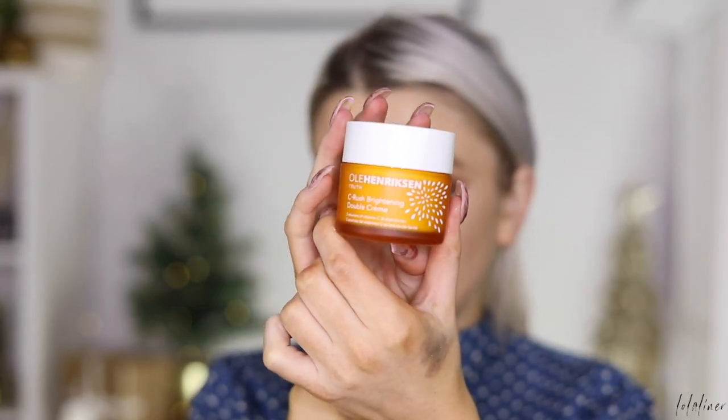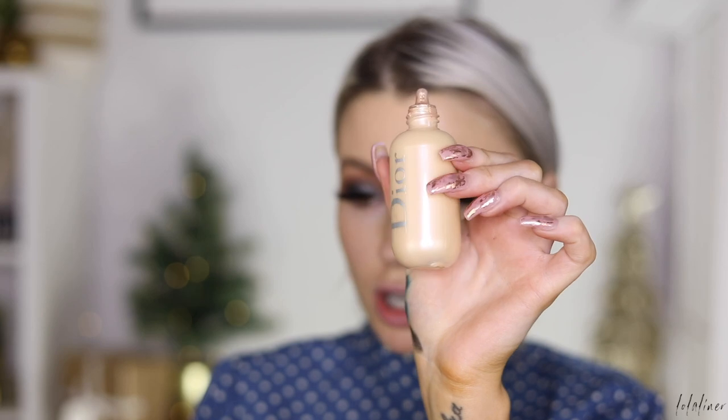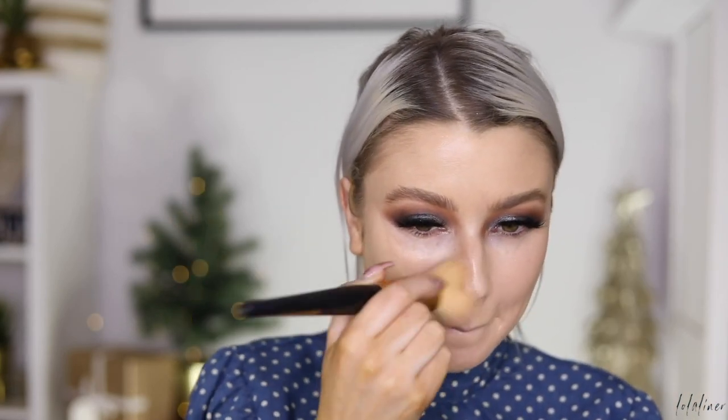I used my Ole Henriksen Double CC Cream to hydrate my skin and then my Laura Mercier Hydrating Primer. I'm going in with my Dior Glow Drops just on my cheeks first, then going in with my NARS Natural Radiant Longwear Foundation in the shade Vienna, using a Morphe brush. Then I'm taking my Smashbox Studio Skin Shaping Foundation in shade 2.1, using the contour end, and we're going to bronze.